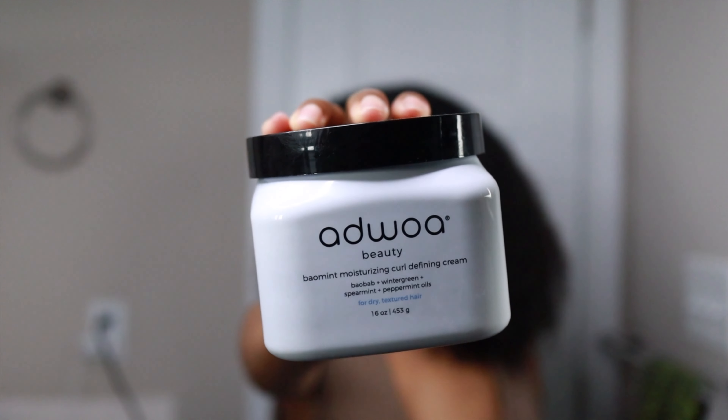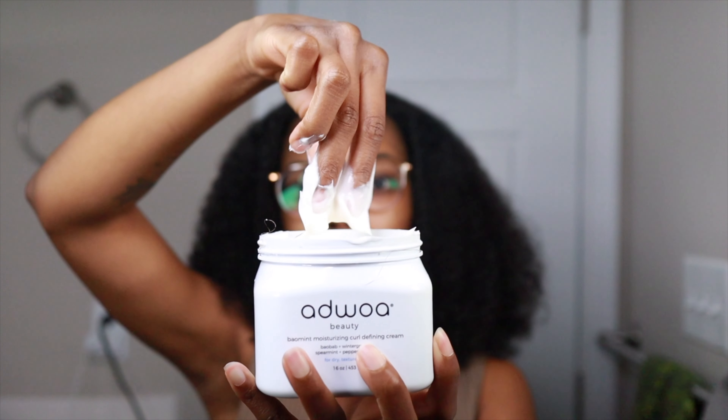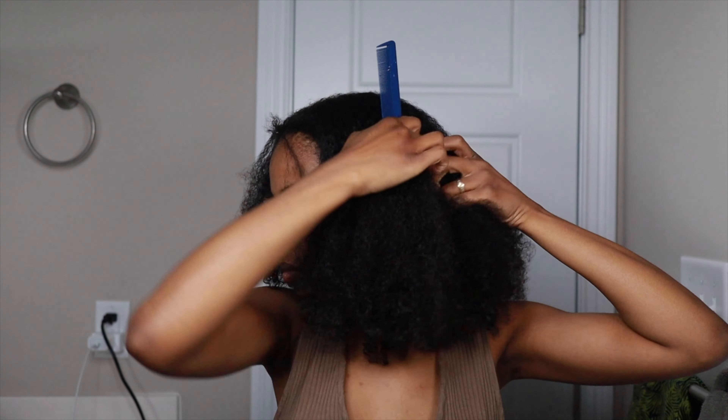I'm starting off on freshly washed hair, and I shared my wash day routine over on Instagram — I'll have it uploaded as a short very soon. To style my hair I'm using the Adwa Beauty Bail Mint Moisturizing Curl Defining Cream, and this stuff is very creamy and so easy to work into your strands.